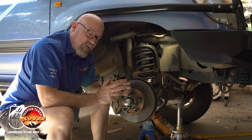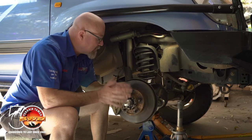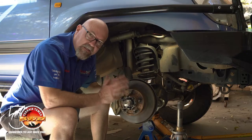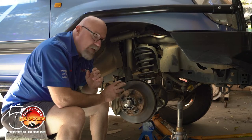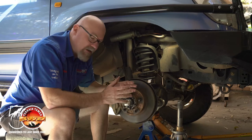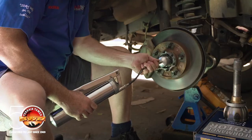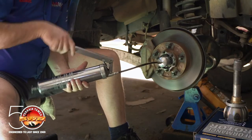It's really important to understand two things: firstly, you must use a molybdenum disulfide grease, which is the correct grease for the CV area. And this tool is not going to grease your wheel bearings — it's not going to add any grease into that area at all. So we take our grease gun and pump grease in.